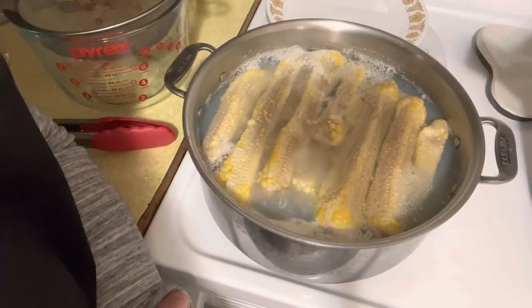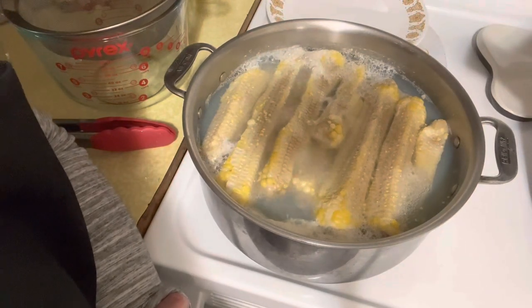Hi friends, I'm Nicole. Welcome back to Affordable Practical Living. Today we're going to be doing an easy corn cob jelly recipe.